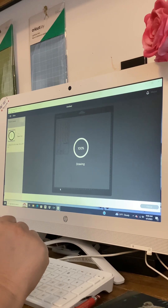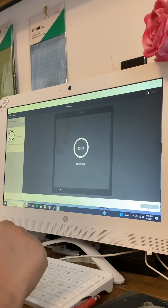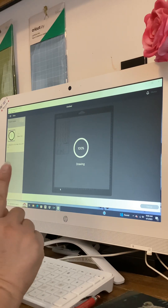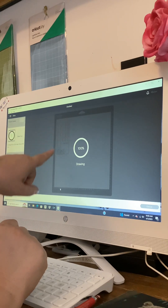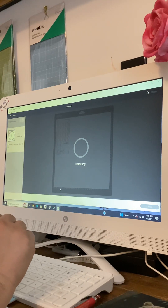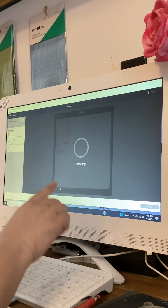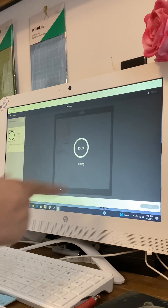I think that will be next week's video — we'll go back to the basics and you'll understand more. Oh, drawing 100% — so it should be stopping pretty soon. Then it'll go to cutting and cut this out. This is the outline but that's their cut line. Now it's going to detect that the blade is in and then it's going to cut it out for us — and that's going to go really fast.